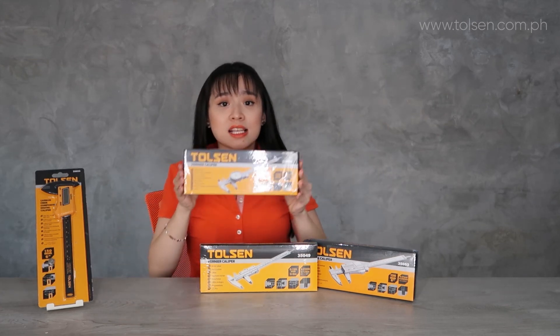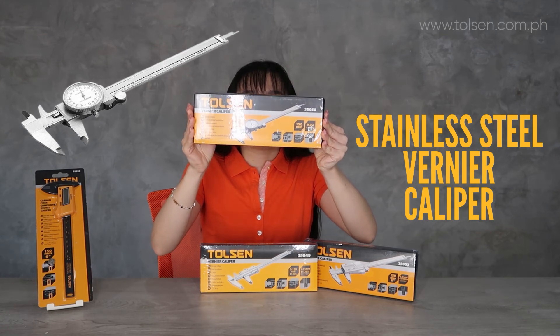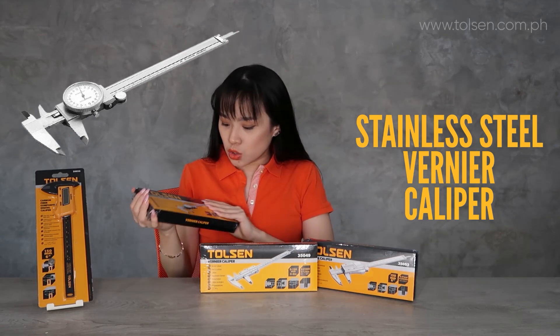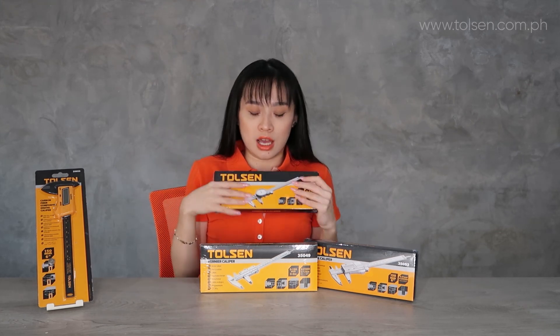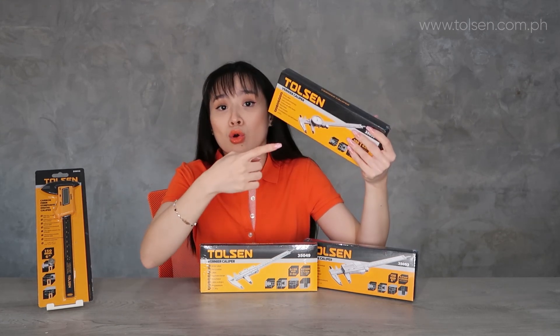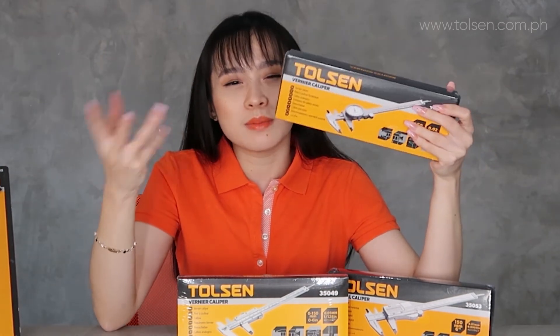Next up is this one — this is the stainless steel vernier caliper. The difference, besides being stainless steel, is that this one is analog. It's not digital.